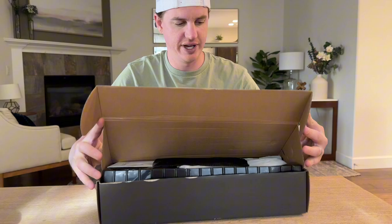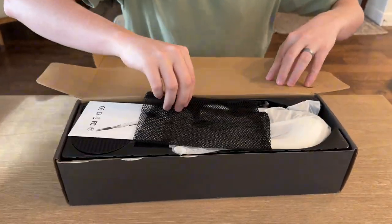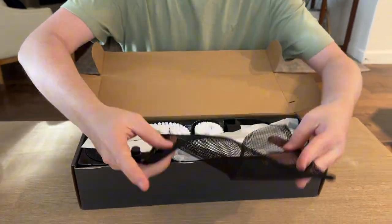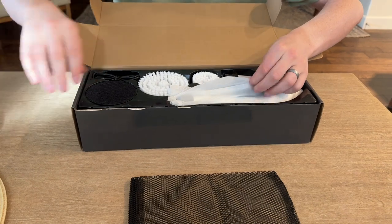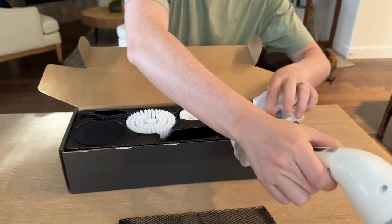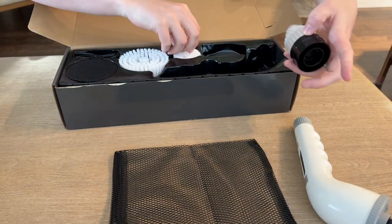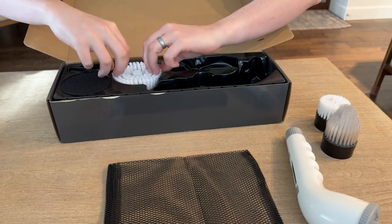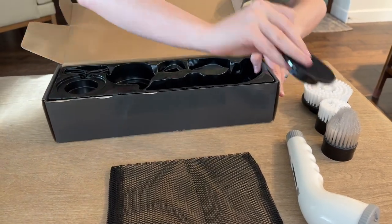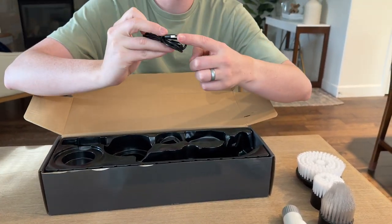Opening it up for the first time, we have this nice mesh bag. Let's see how it's packed. There are some instructions, the scrubber head, and four scrubber attachments.